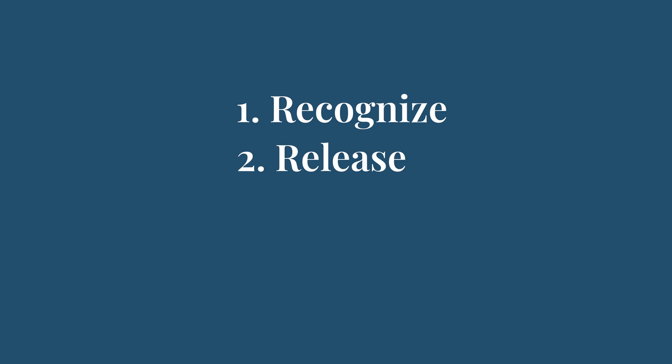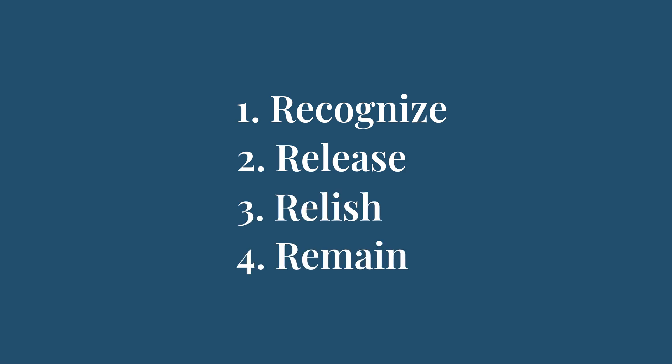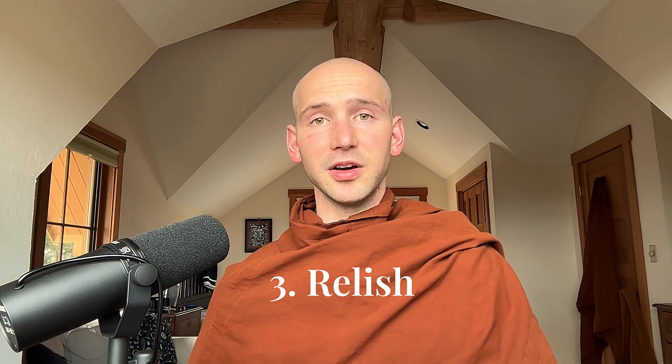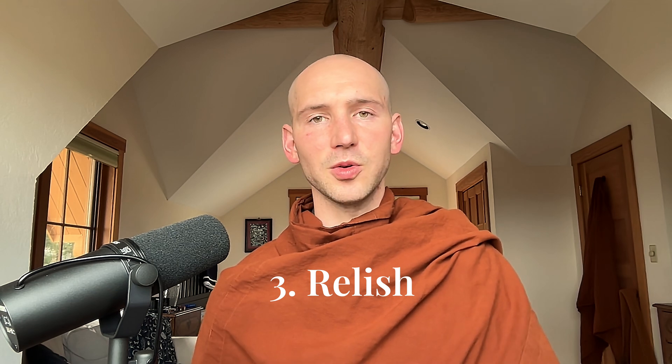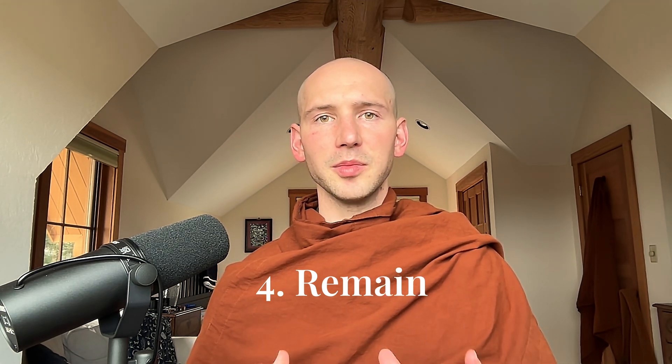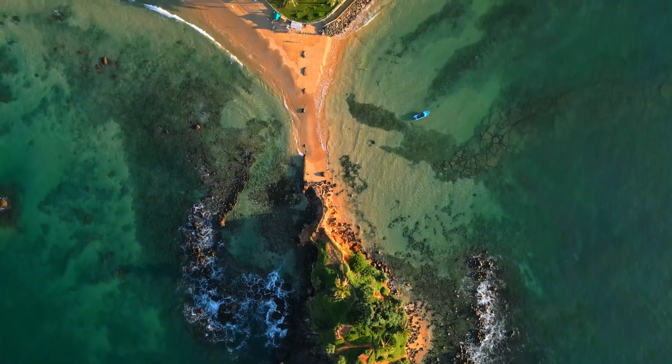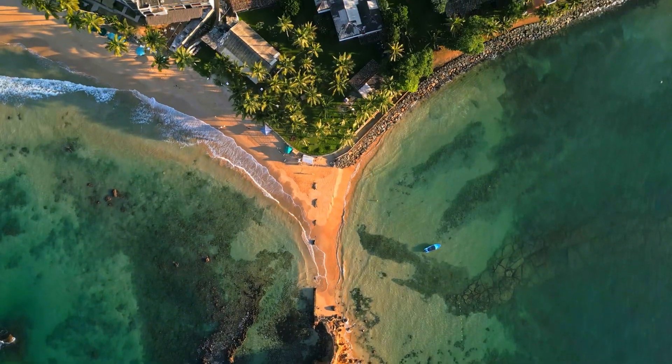The four R's are: recognize, release, relish, and remain. On any given moment at the micro level, you're going to recognize when the mind is distracted, release the craving and tension — that magnetic pull towards the distraction — relish in the bliss that comes from letting go as positive mental qualities develop, and then remain aware and composed in this collected awareness. That process is constantly rewiring the brain from tending towards distractions, towards presence and all sorts of positive qualities, and it's also developing wisdom.